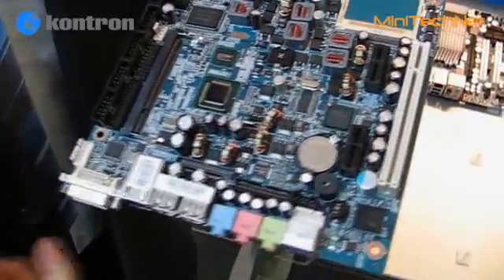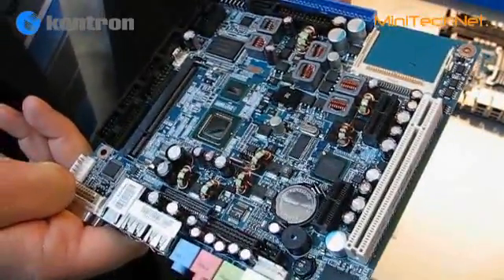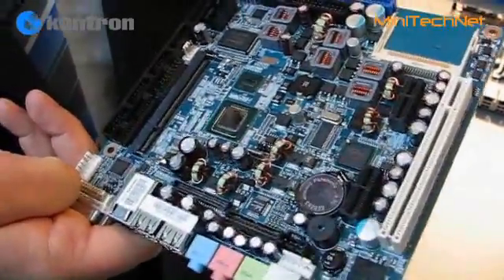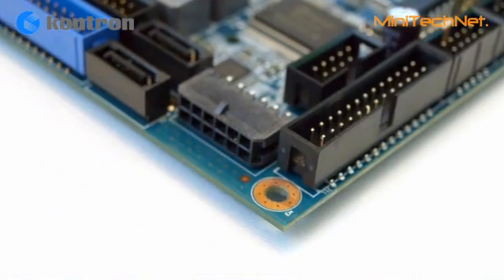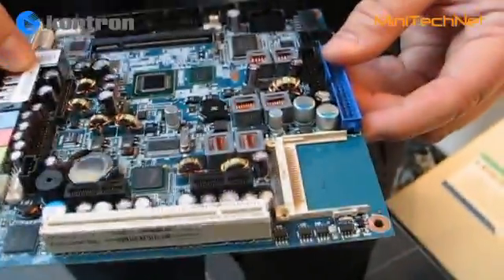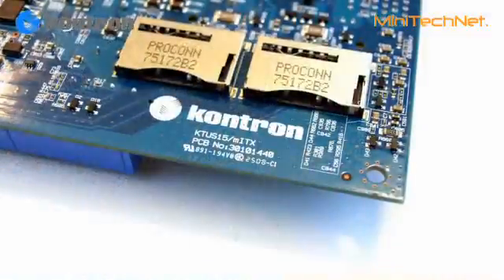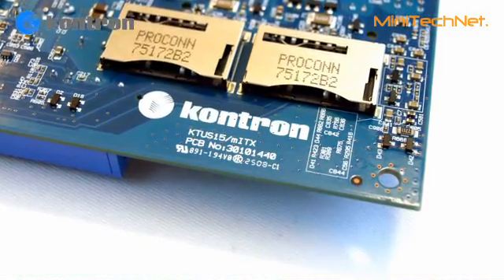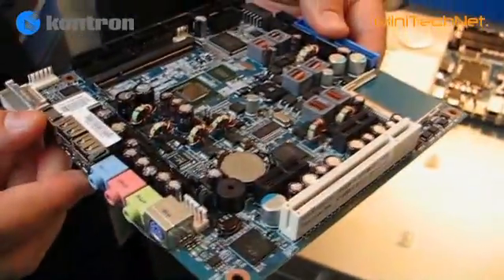The board has numerous features not usual for this type of application. We have all the standard IO here, and very importantly, a wide-range DC-DC input voltage — anything from 5 to 25 volts will make the board run, making it a very compact and good solution. We have an interface for CompactFlash and also two interfaces for SDIO, where you can fit WiFi, GPS, and similar modules. So a lot of IO to make this a versatile application.